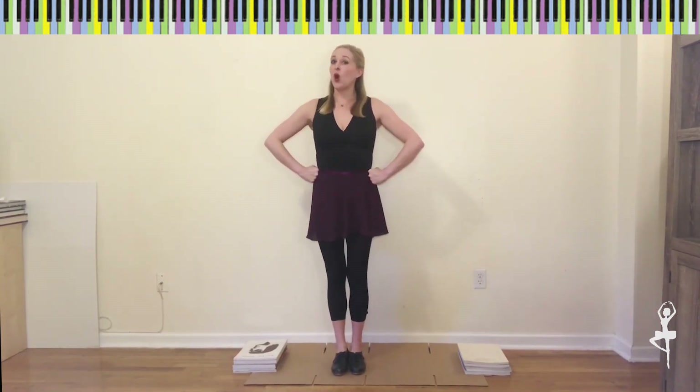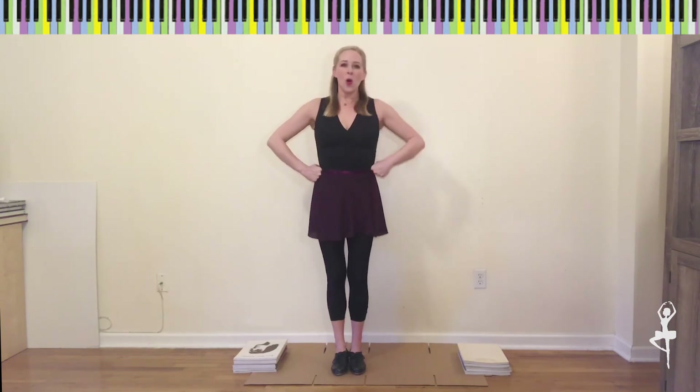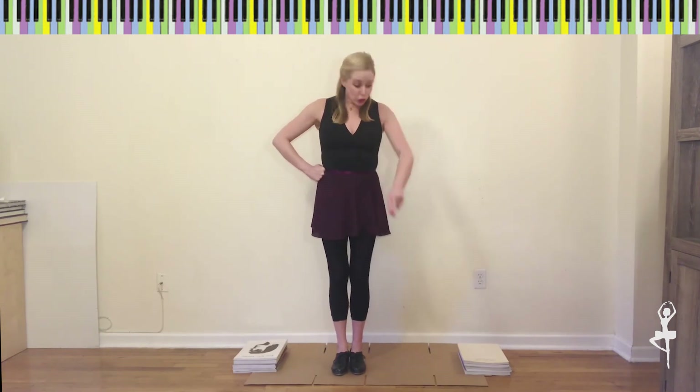Excellent job everyone! Now a quick bonus question — this is a tricky one. Are you ready? How many sounds are in a jazz square for Tappers? Wait a minute — did you just say eight? That's exactly right! Two sounds for each corner, so that makes eight.